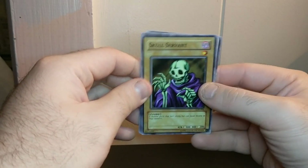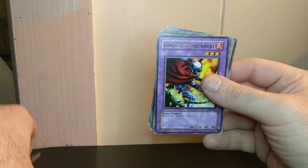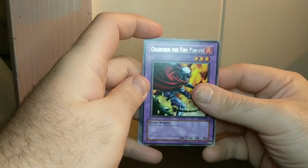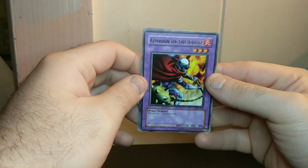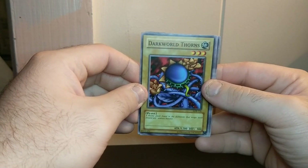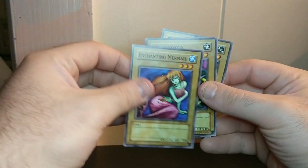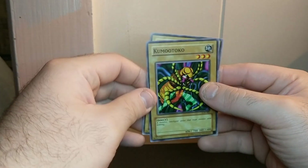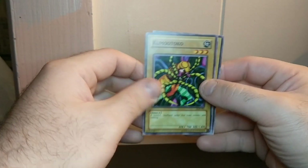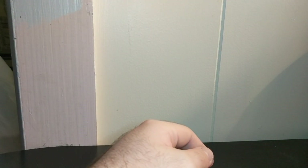Skull Servant. Mountain. Cherubian the Fire Knight — just a regular rare. Dark World Thorns. Enchanting Mermaid. Kumu Toko. And Tripwire Beast. So those are all the Yu-Gi-Oh cards I got in those two blisters.